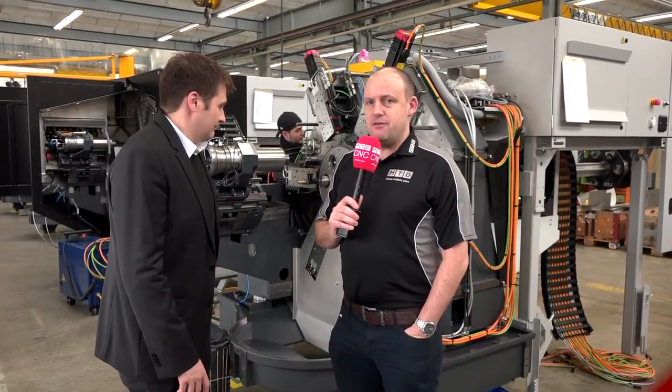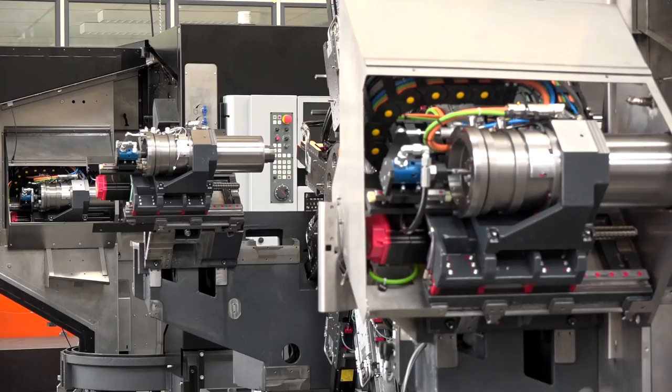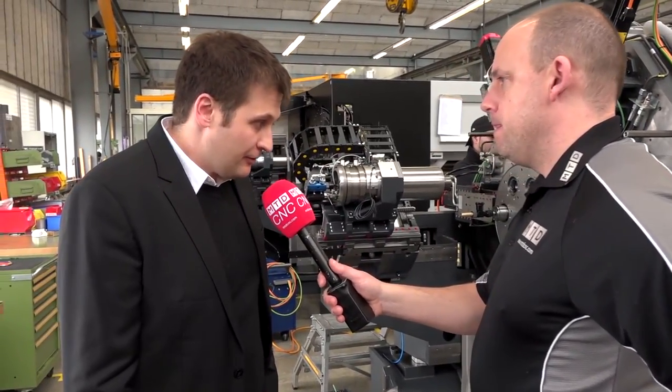I've got a feeling this video is going to be well viewed. I'm here at Tornos in Mutier in Switzerland, standing in front of a multi-spindle machine — this is the Multi Swiss range. I'm with Brice here and he's going to tell us a little bit about how this machine is made up. What's the model of this one we're standing in front of? We're standing in front of a Multi Swiss 6x32 — six spindles and 32 millimeter max diameter.